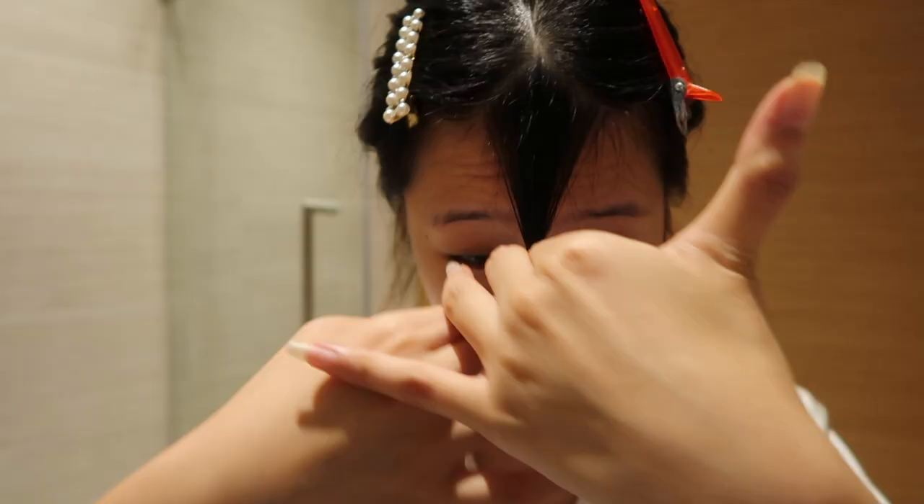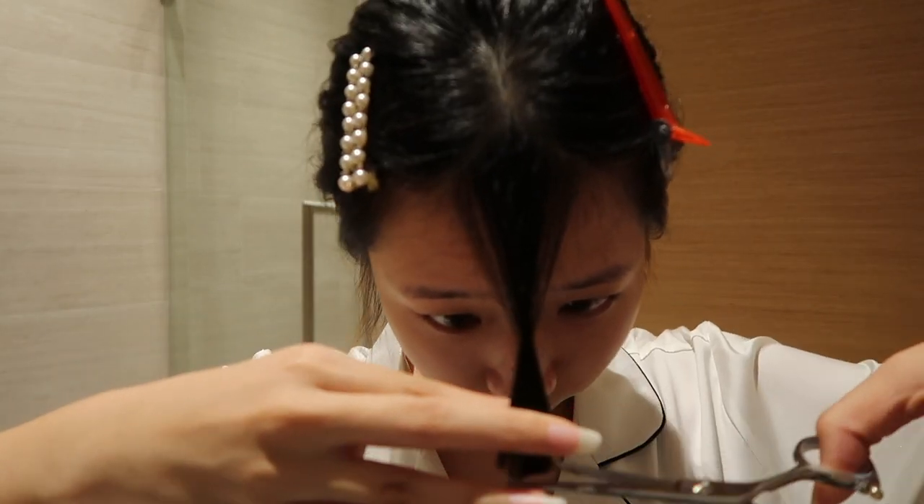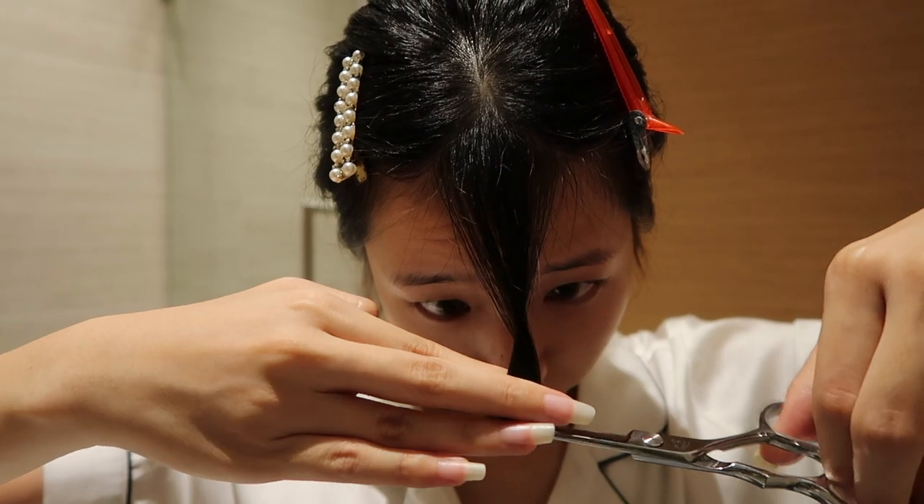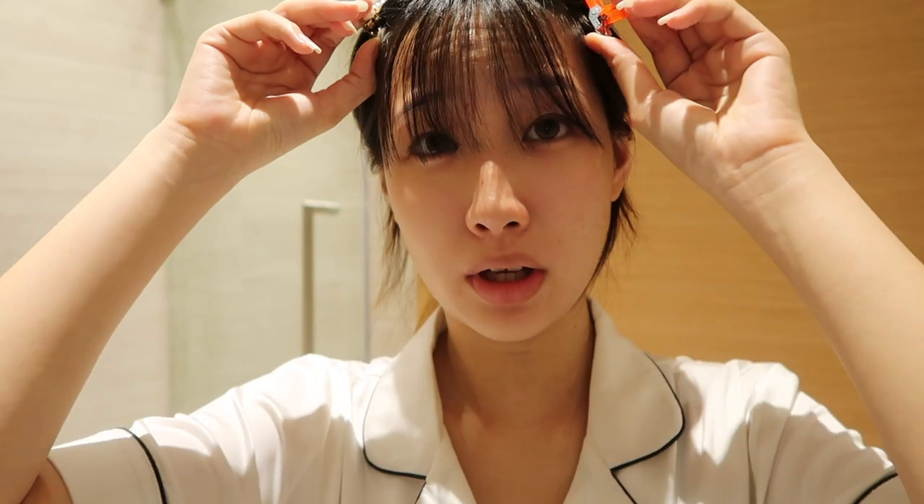I'm gonna trim off a little bit more because it's still not short enough. My fringe never cooperates with me ever, so now I'm going to trim the sides.